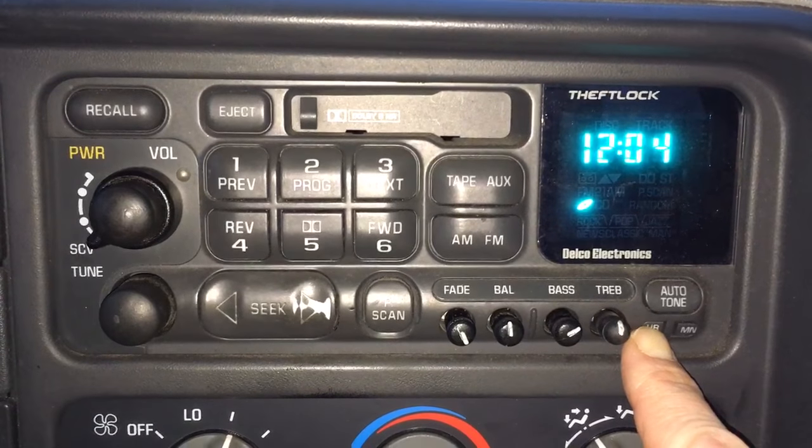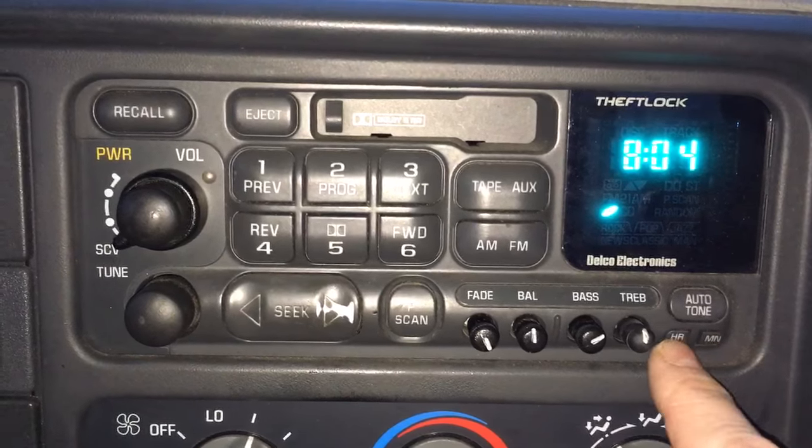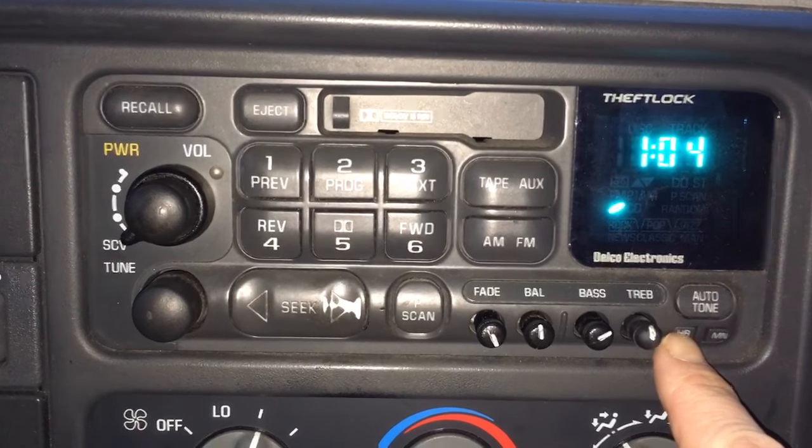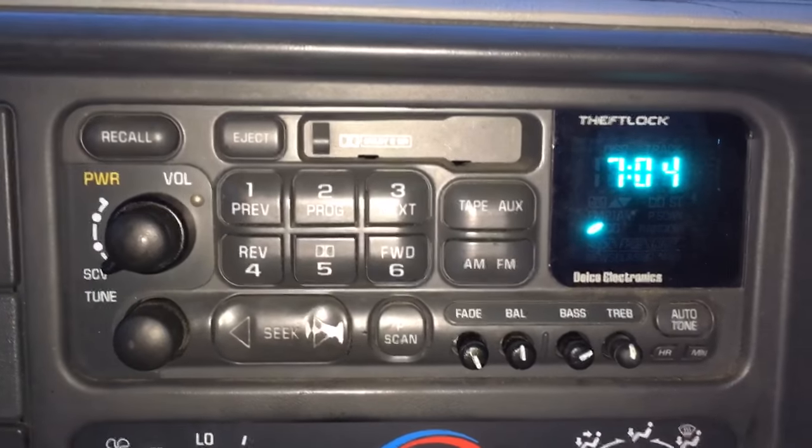When you hold it, it lights up and if you keep holding it, it starts advancing. Let's try that again: one, two, three, four, five, six, seven — okay, seven. So seven o'clock.